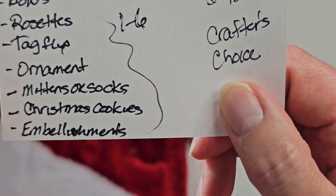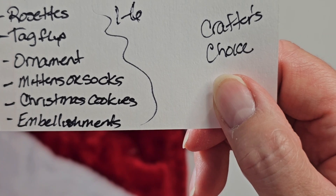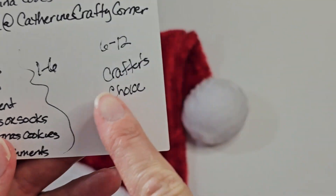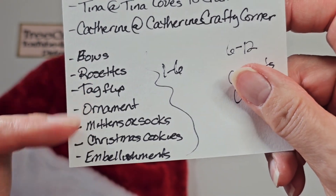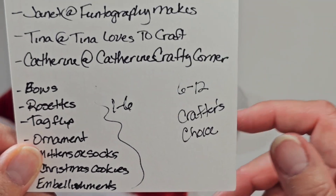Mittens or socks, the Christmas cookies, and embellishments. You can number them any number you want, but then also six crafter's choices. So we have some elements that everybody's going to get, and then some that are unique to who you are.